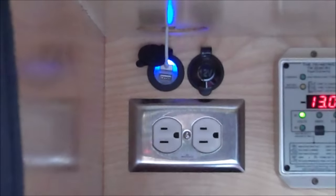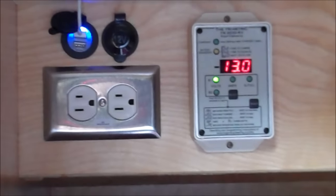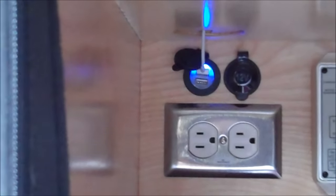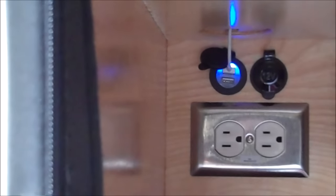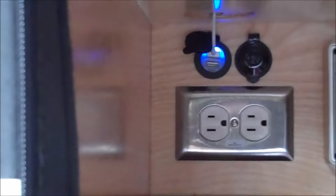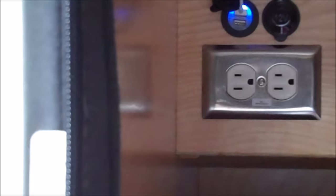That meter was a custom install, but part of the standard installation now is also the USB ports and the 12-volt ports right above the plugs — so that's a new configuration.